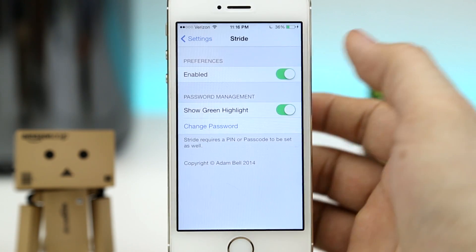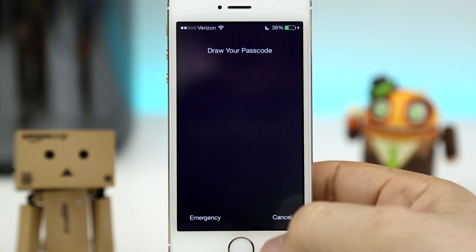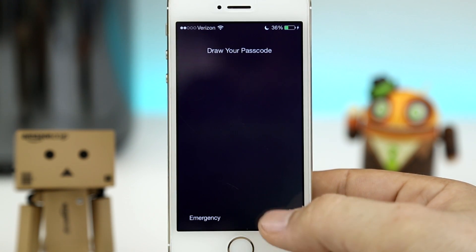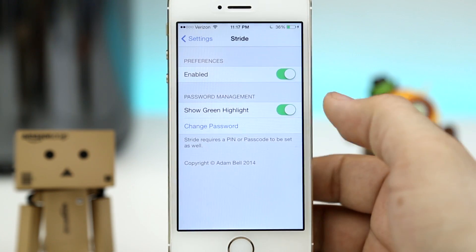But we can also access that regular passcode screen with the tweak enabled — if I swipe over and tap on the cancel button down in the bottom corner, it will pull up that regular passcode screen and I can enter it in to continue on.